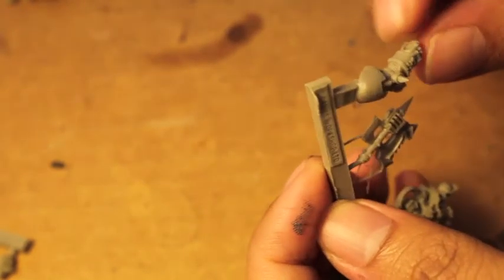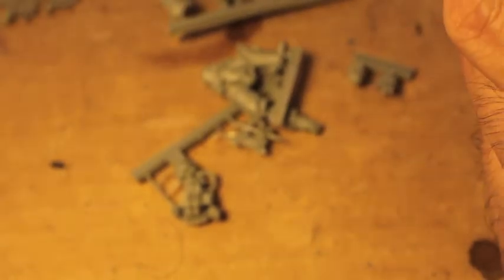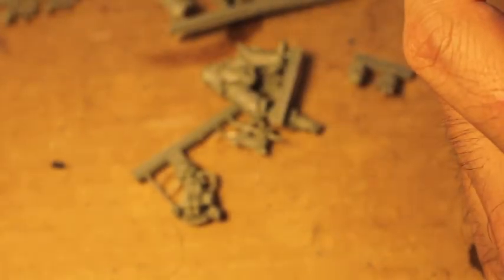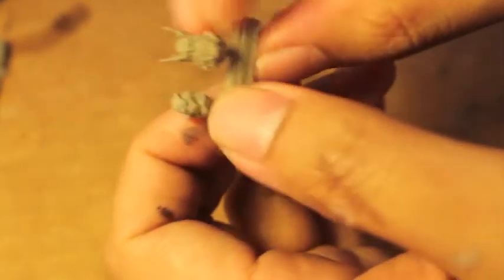And his hand that holds it. I don't see any miscasts — I see a lot of flash but no miscasts. So I'm gonna clean these pieces up, throw them in a tub, let them soak in warm water for a little while, and then I'll glue them together, build them up, and show you what it looks like when it's done.